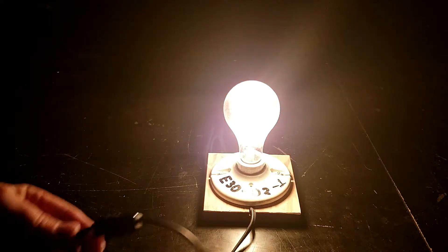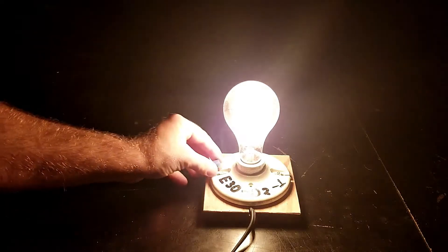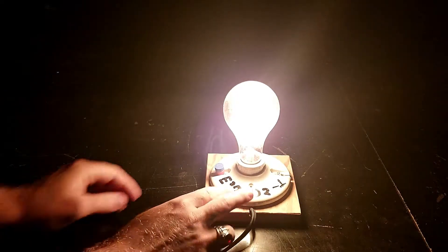This light bulb is great for showing students about alternating current. There's a power switch here on the power cord and this small magnet can usually be found on the bolt of this bulb socket.